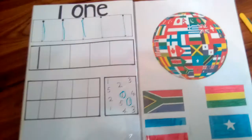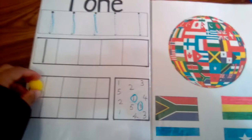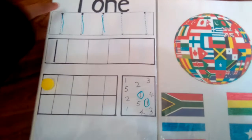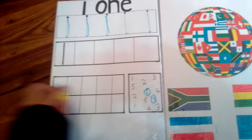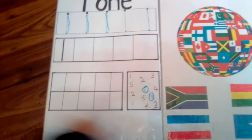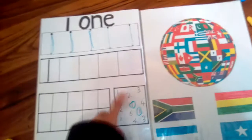This side shows the number one and how it's written — he traces it and then learns to write it himself. On the next side, he has to put objects that represent the number shown. If it's number two, he has to place two of them. We have numbers one through ten. He also has to circle the correct number.